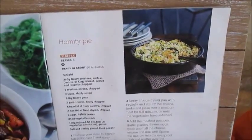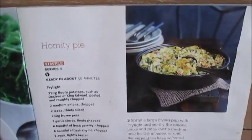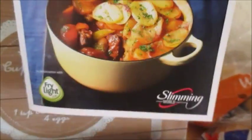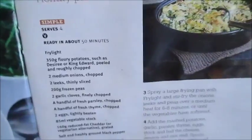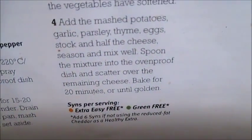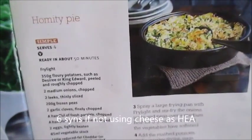Hi guys, so I've got another recipe video for you today. It's been a while since I've done a recipe, so today I'm going to do the homity pie. It was taken out of the Slimming World Autumn Flavors booklet that came with one of the Slimming World magazines. This recipe serves four people and it is free on Extra Easy and Green.